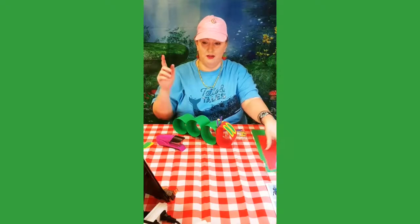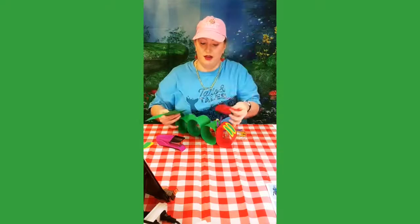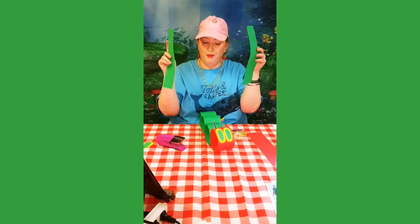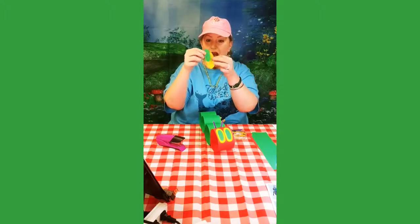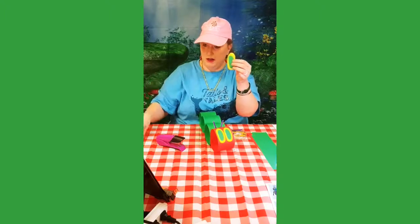Let me show you what you're going to get in your bag: a red strip of paper for his head and three green strips of paper for his body, and you're going to get some yellow paper so you can cut out some ovals for his eyes, and some green paper to cut out the pupils of his eyes. You'll have all that stuff that you need.